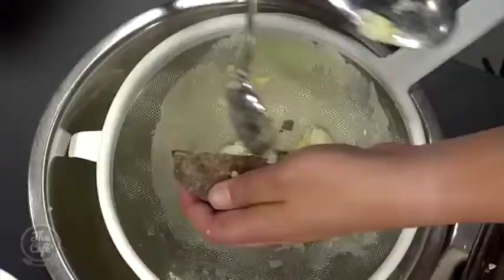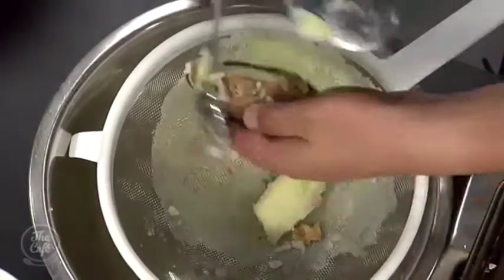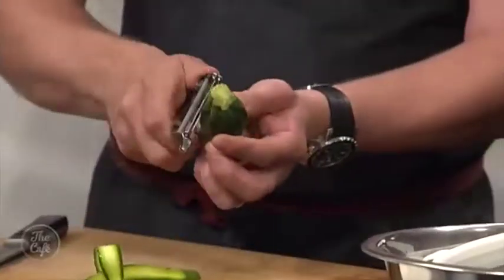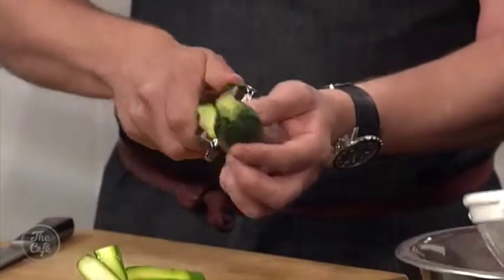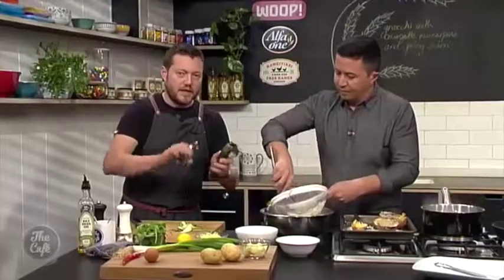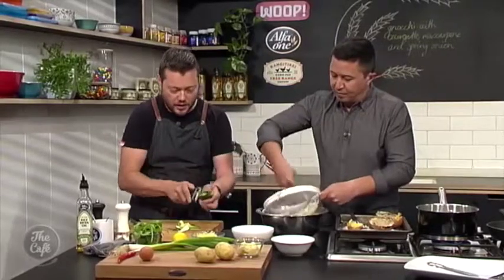For the courgette, use a speed peeler to peel nice little thin strips. That's just going to cook really fast and go around the gnocchi — nice and easy to eat.